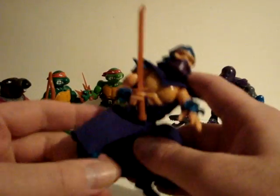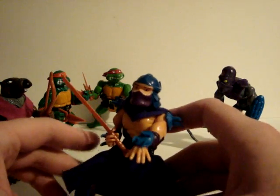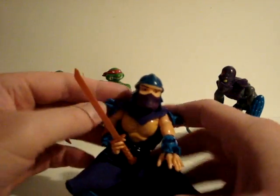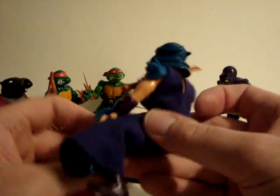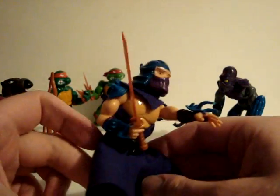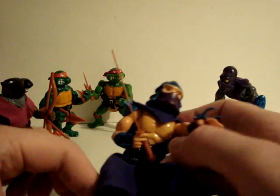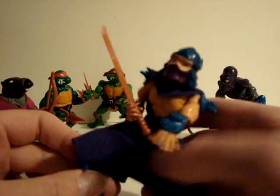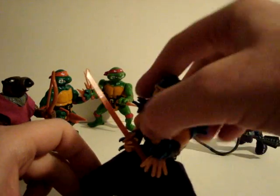Now Shredder. This one is sculpted a little funky — it's like a small body, big legs, sort of a weird pose. His armor is all rubbery so they don't have to worry about kids hurting themselves. This one has the hard head, the sword, and a purple cape. The Shredder — no shirt, a little on the strange side.